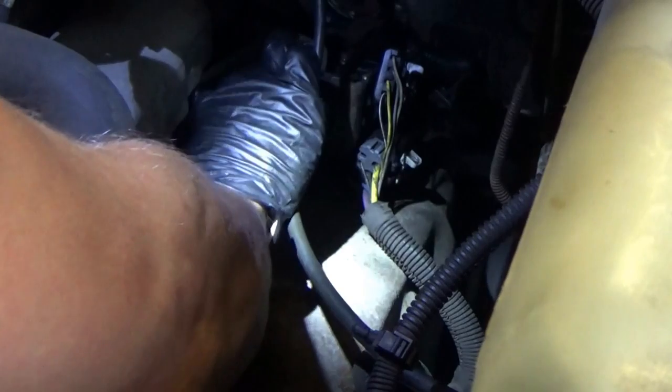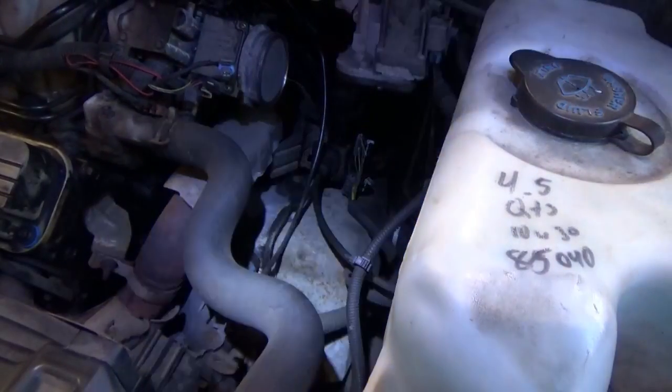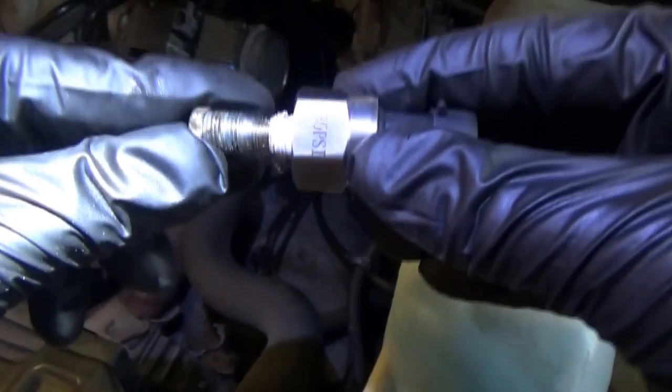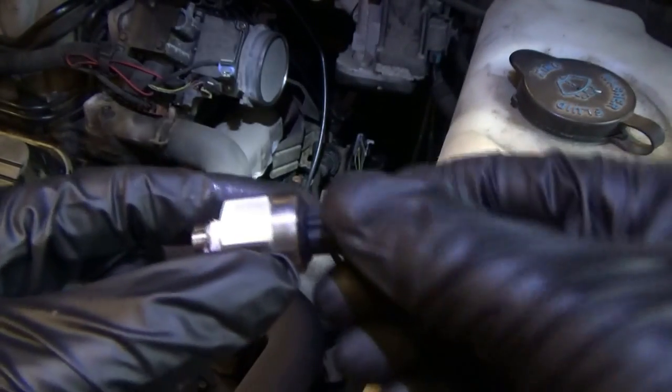11mm socket fits on there pretty well. Just take this little guy out — and it's just a little plug, that's all it is. Now that we have that hole, let's see if our pressure transducer will actually screw in. Here's the plug, here's the 300 PSI transducer — the threads look to be the same. Let's try to screw this guy in and put a little Teflon tape on there for no leaks.